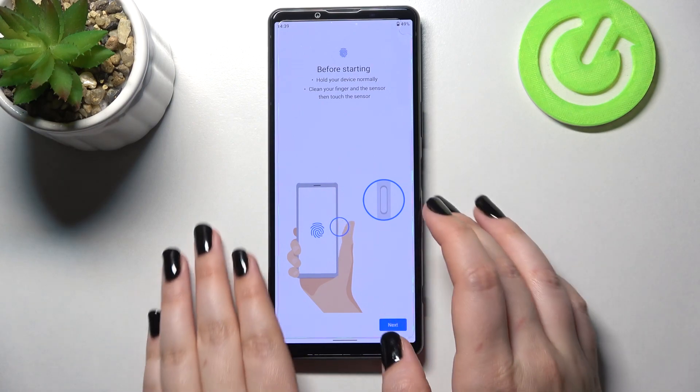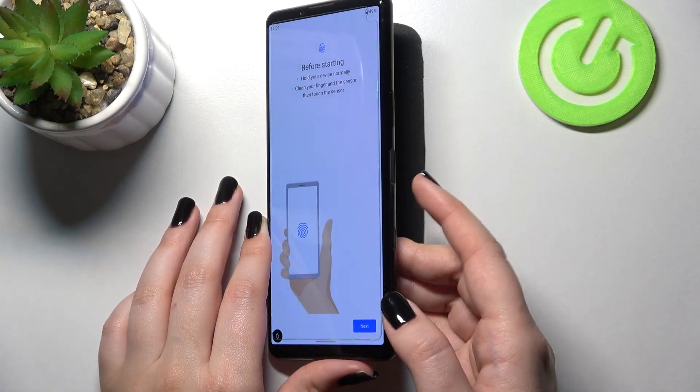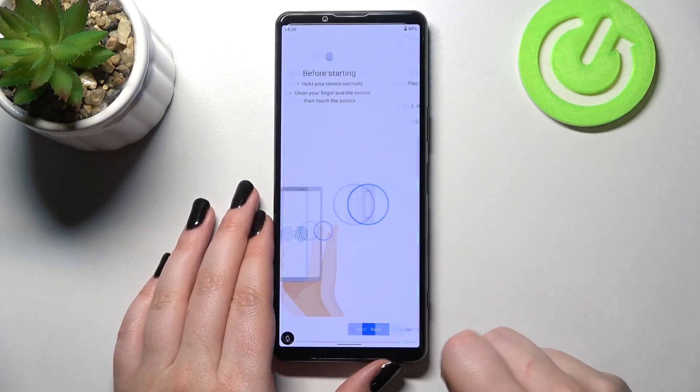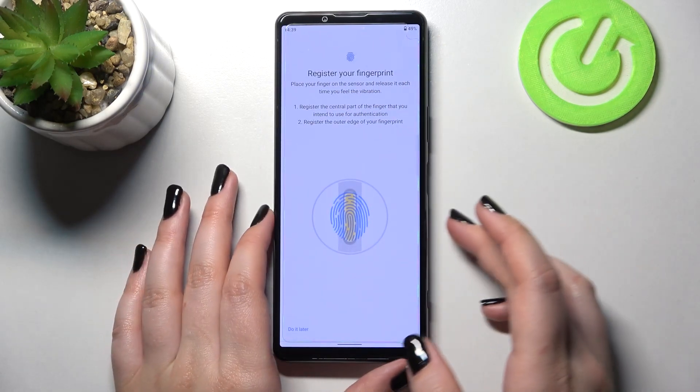The sensor, as we can see on this animation, is located on the power button on the side of the device — the right side. Let's tap on Next, and here we have to put our finger on the sensor.